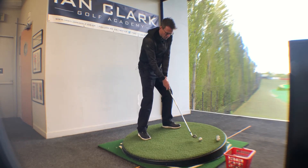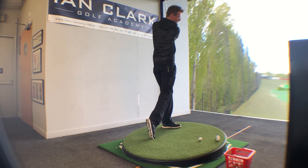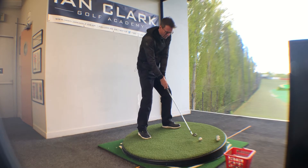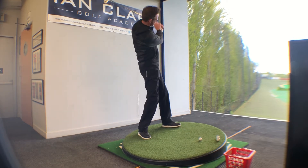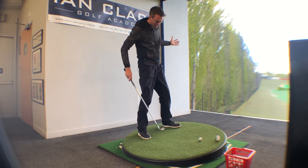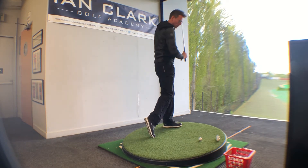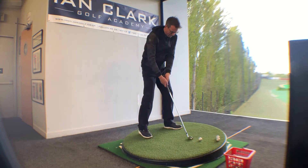The second thing is to make sure that you are pushing yourself back up the hill as best you can. It will feel like quite an aggressive move to the left and up the hill, but we want to avoid hanging back and dragging it to the left. So play the ball a little further back and make a more aggressive move forward and up the hill.